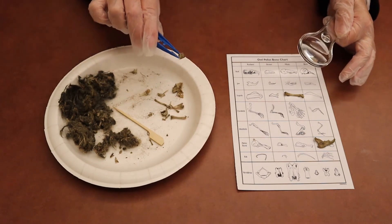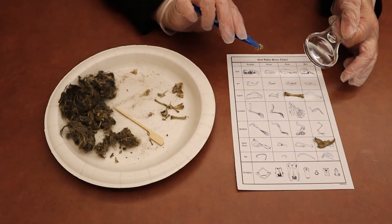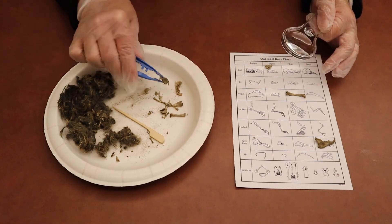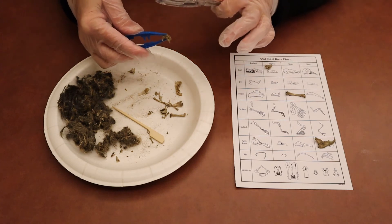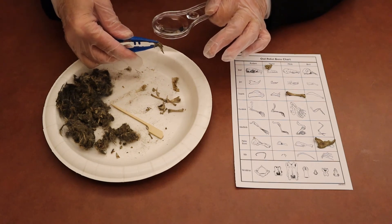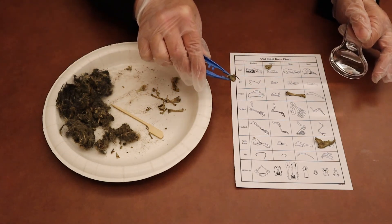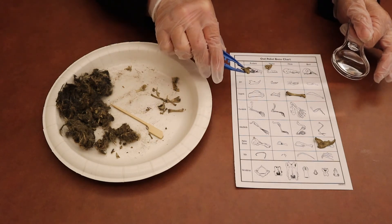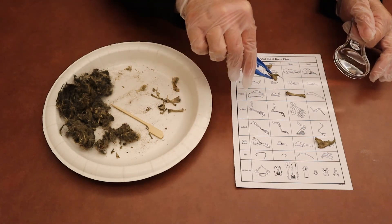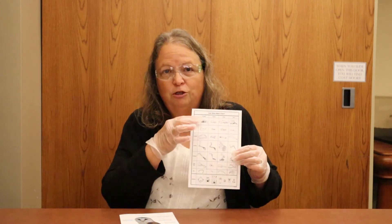We can't forget our skull. This one's kind of small — maybe a shrew? What the heck is that? I'm not really sure, what do you guys think? Interesting. Do we see anything like that on here? I'm not even sure, guys, but it's pretty interesting. So continue to match the pieces and parts, the bones and whatnot that you found to the chart, and see what kind of interesting animals this owl ate.